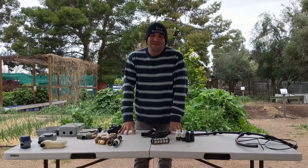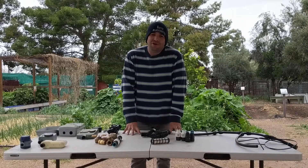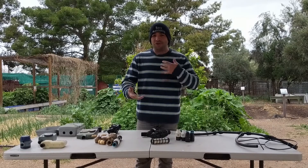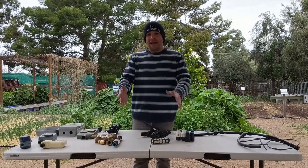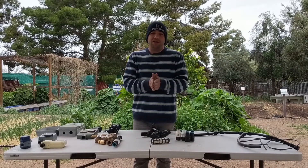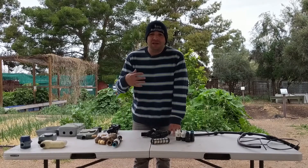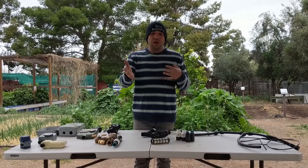Good morning, welcome back to Southwest Victory Gardens. My name is Brandon, and on this channel we talk all about backyard gardening in desert climates. It's almost the end of winter here in Tucson, spring is upon us, and with that in mind we wanted to do another series of videos to help out backyard gardeners in dry climates, focusing on the most important aspect of gardening here in Tucson — water conservation.